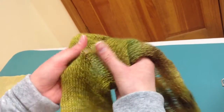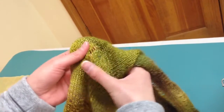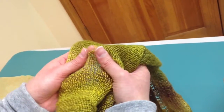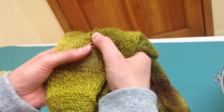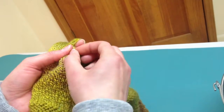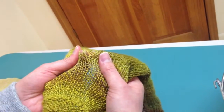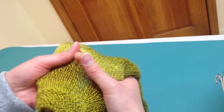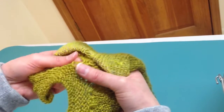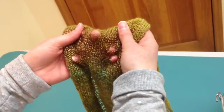You'll just keep working them all the way down, and the dropped stitches will line up with the yarn overs that you created back towards the beginning of your scarf. Sometimes some of the little fibers kind of get caught on each other, and you just have to keep working at them. You'll drop it clear way down to where it meets at the garter edge, and you'll do that with each one of these — just keep working them down.